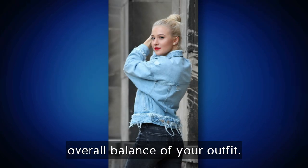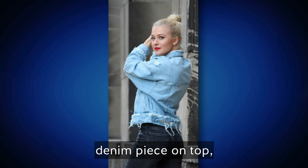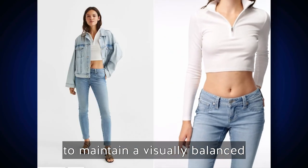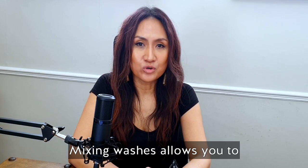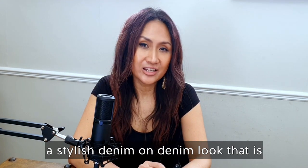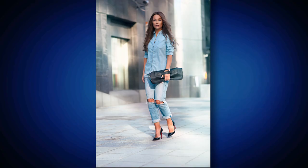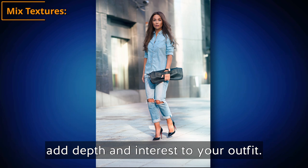Remember to consider the overall balance of your outfit. If you opt for a lighter denim piece on top, it's generally a good idea to go for a darker denim piece on the bottom to maintain a visually balanced and aesthetically appealing ensemble. Mixing washes allows you to play with different shades and create a stylish denim on denim look that is not overly coordinated or monotonous. Opt for different denim textures to add depth and interest to your outfit.